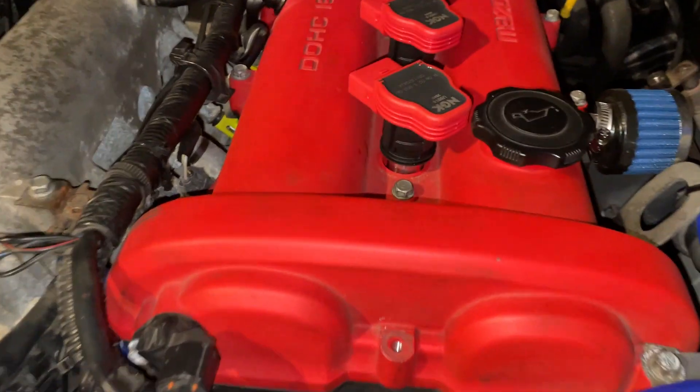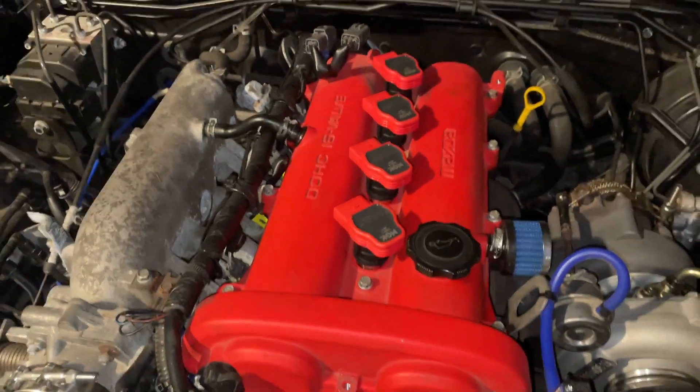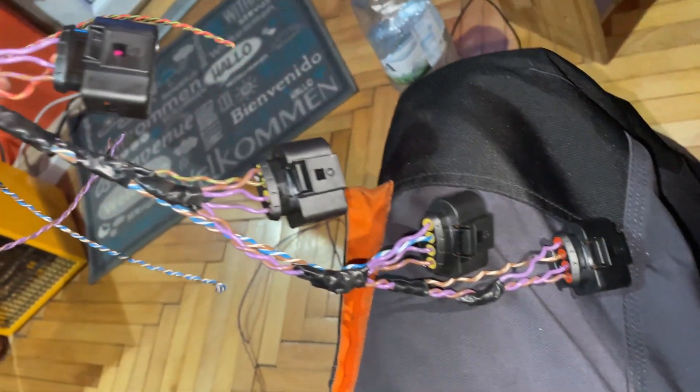I will need to make an adapter plate in the future for these coils, because right now they're just sitting on top of the spark plug. It does stay in place, but long term I'll have to figure something out.